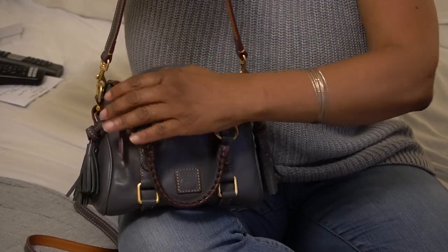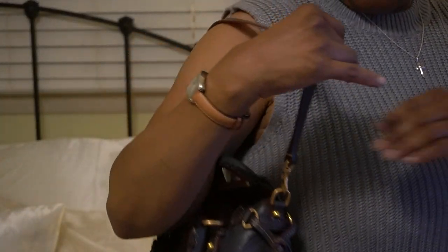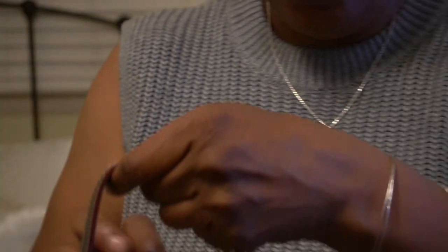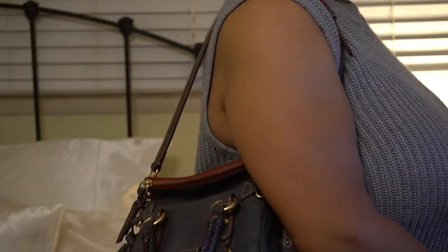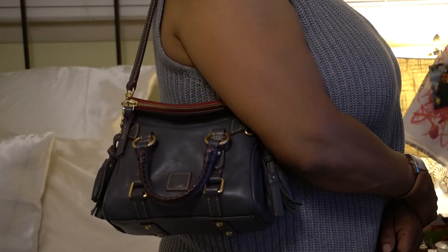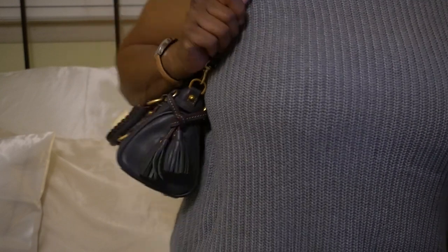This is just a super cute bag. For reference, I am five-eight to five-nine. You have six adjustments on this strap, and the handles fold down so they are not in the way. It looks great — a really comfortable carry.